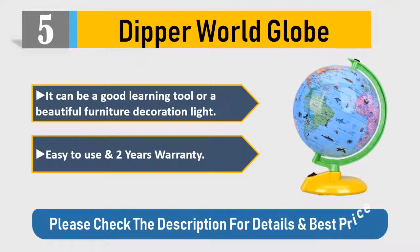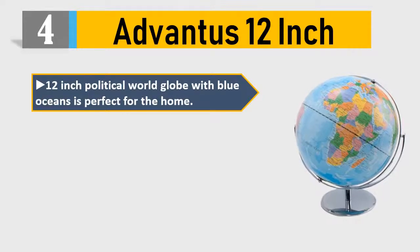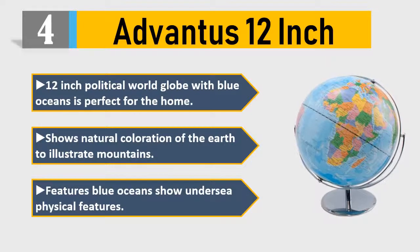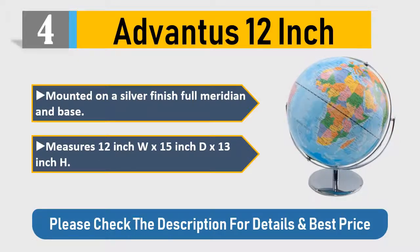Number four: Advantage 12-inch Political World Globe with blue oceans. It's perfect for the home and shows natural coloration of the earth to illustrate mountain features. Blue oceans show undersea physical features. Mounted on a silver finish full meridian and base — measures 12" W x 15" D x 13" H. Please check the description for details and best price.